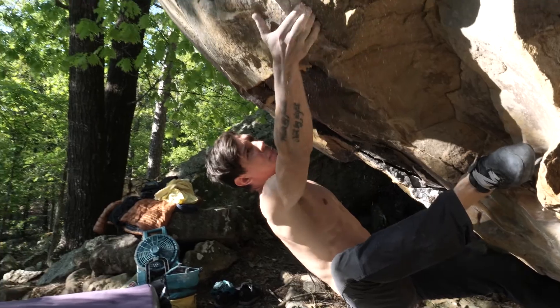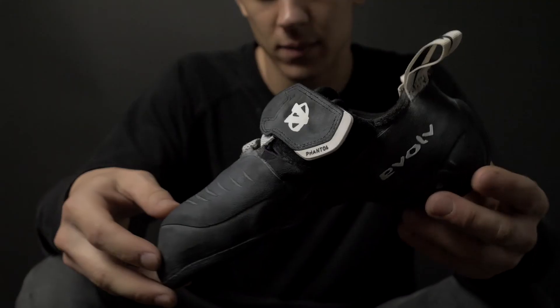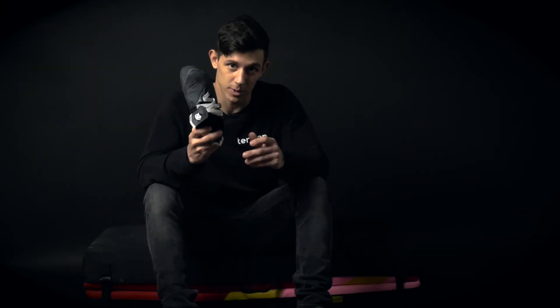Moving on to the top of the shoe — completely covered in rubber — you can hook on pretty much everywhere on this shoe, which is really nice. You don't have to think too much about where your toe is going and how you're hooking on the shoe. As long as you get it on the top, you'll be good.